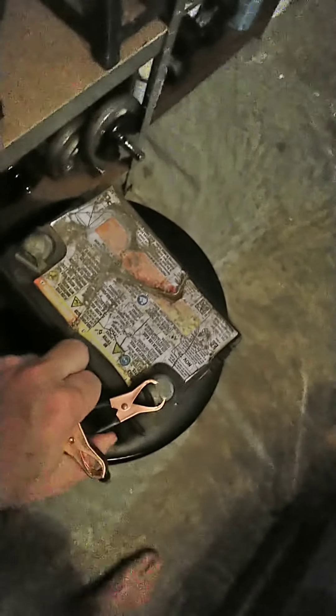So the first thing that I always do is I unplug the charger. Then take the positive off, negative off.